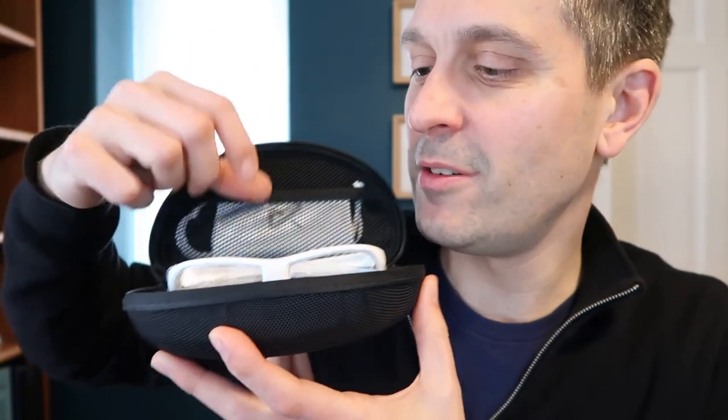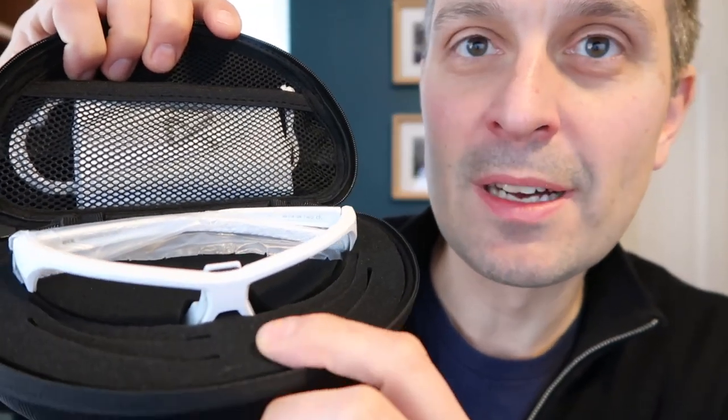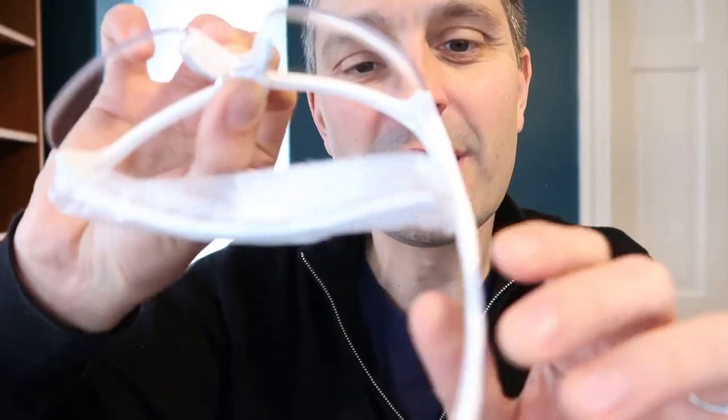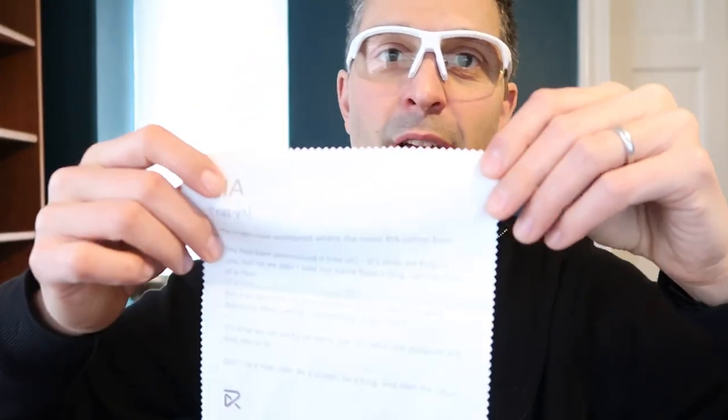Here are our new guys. We've got our own case. I got the white color — I kind of like my goggles to be white. Oh yeah, very light. I was almost worried they didn't put them in the box because the entire weight was very, very lightweight. We've also got a little pouch if you want to go with the more conventional goggle-holding route. Oh look, it's got a story on it — just like Warby Parker.